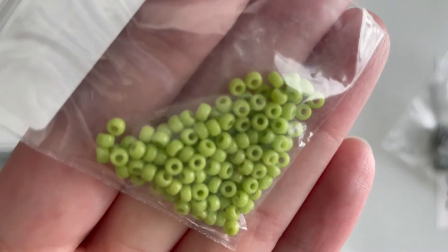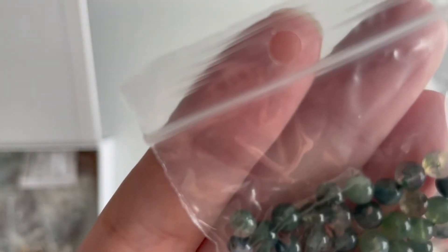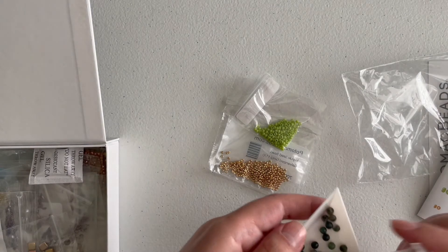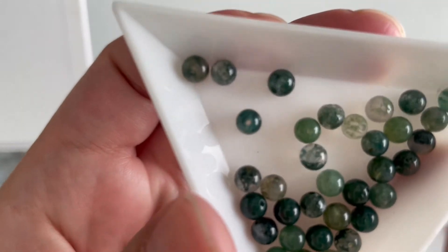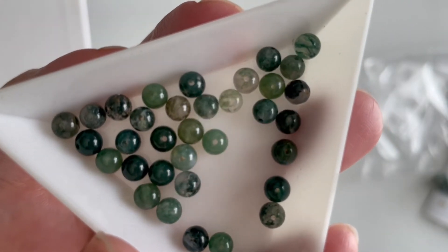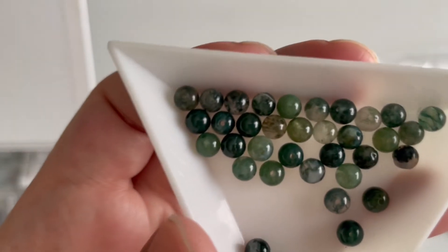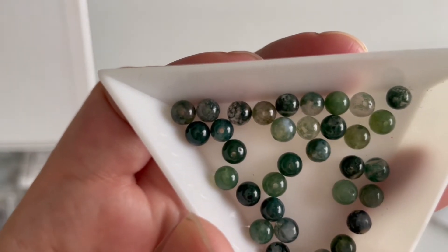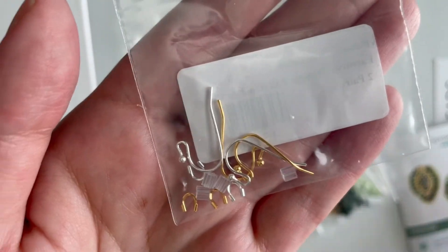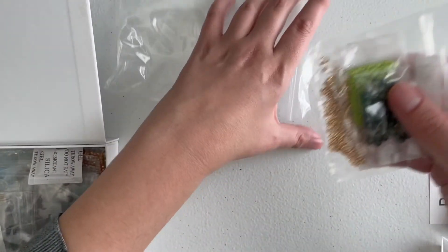We also get four-millimeter round gemstone beads — they're not labeled, but I believe these are tree agate. You can see they have some patterns that almost look like moss, and they have beautiful inclusions almost like quartz with variation inside. Then we get the earring findings, so that was everything for the Philodendron Earrings — it's literally just four things, very straightforward and should be fun to make. I look forward to trying these out.